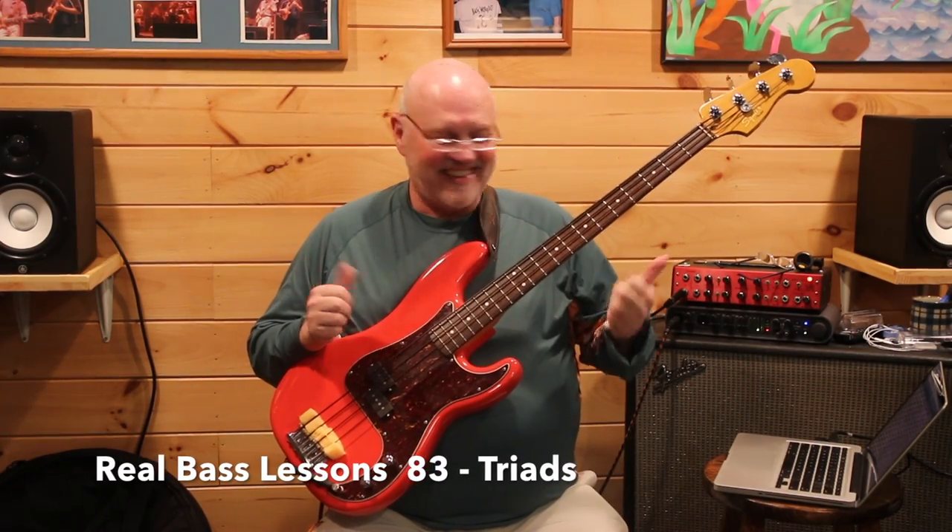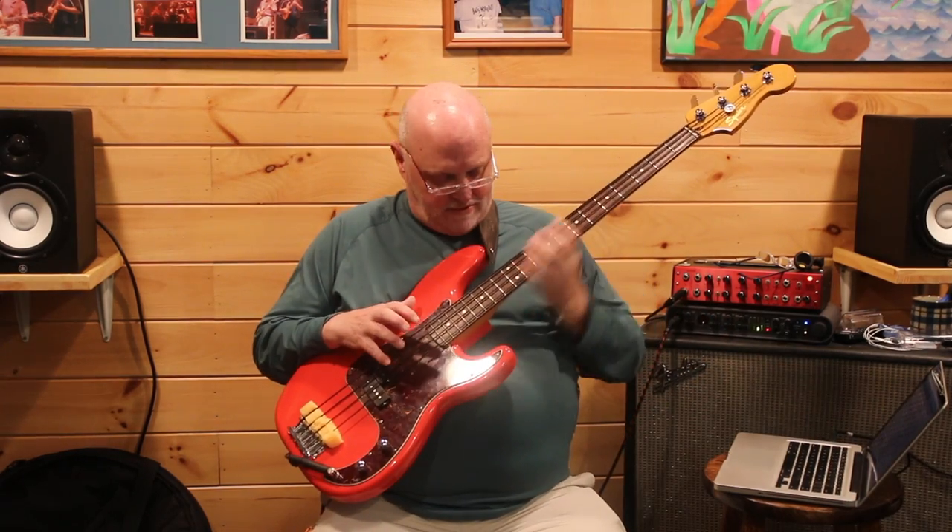Welcome to Real Bass Lessons again. Today I want to talk about and show you some practice routines for learning your chords. There's probably nothing more important as a bass player than knowing the chord changes. I'm talking about the physical fingerboard technique of learning — start with just triads.